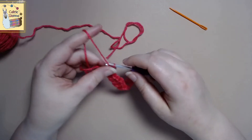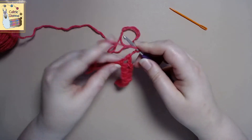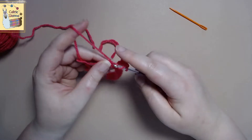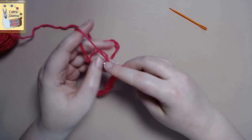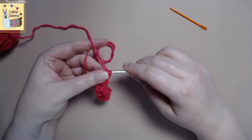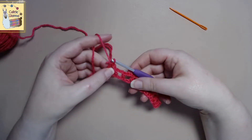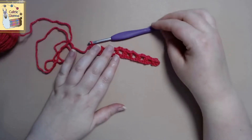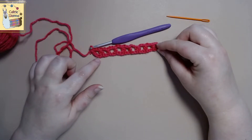Last one — yarn over, half double crochet. And here you'll see me kind of tuck in the tail of my yarn. I just kind of pretend that's part of the regular yarn that I'm pulling through, so it just gives it a nice finished edge.